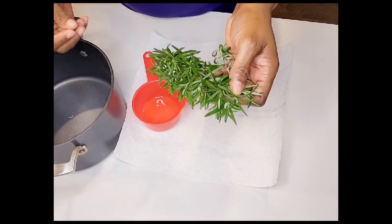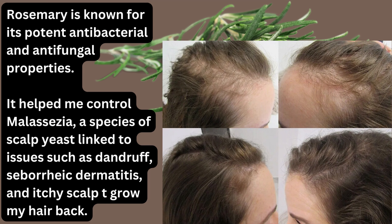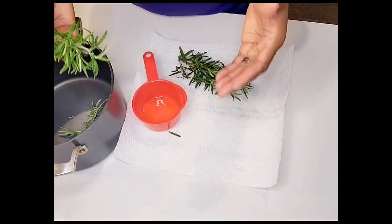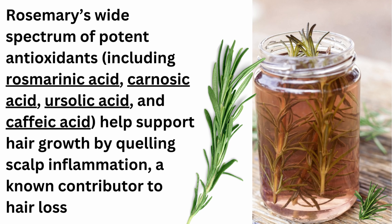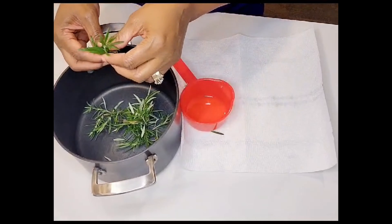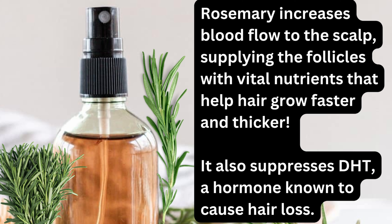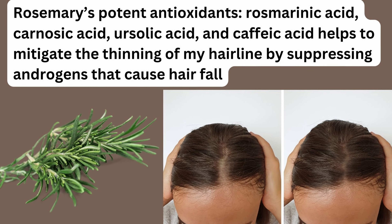One of the reasons I love using rosemary for hair growth is that it is so packed with nutrients and compounds that promote hair growth and enhance hair health. Rosemary reduces hair loss — if you're struggling with hair loss or excessive shedding, rosemary is an amazing solution whether you use the oil or the rinse. It has amazing antimicrobial and anti-inflammatory properties, soothes the scalp, reduces dandruff, and stimulates hair follicles by increasing blood circulation in the scalp.